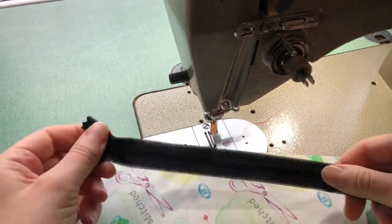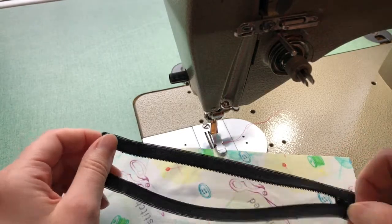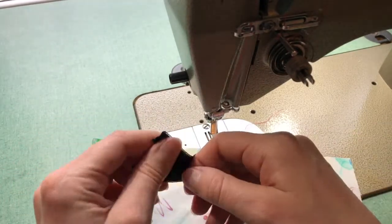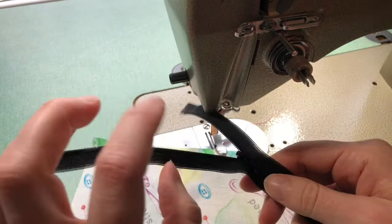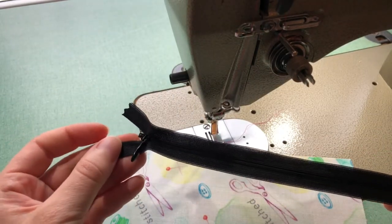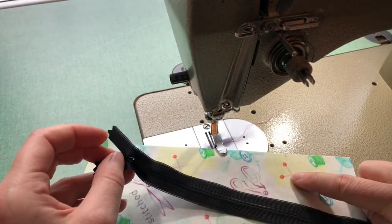For our invisible zipper, we need to do a little bit of setup before we actually sew. First of all, if you haven't worked with invisible zippers before, take a moment to have a look at the zipper itself. With your invisible zipper, the coils look like they almost sit on the back side of the zipper. You should aim to have a zipper that matches the color of fabric that you're working with.